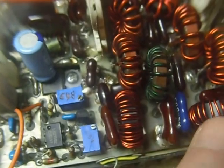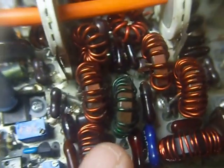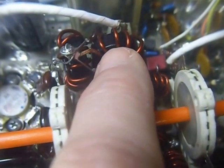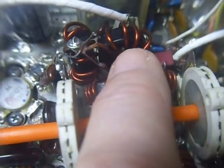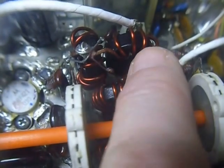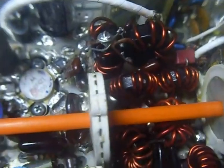I rewound these coils here — that's for 160 meters. I rewound these two coils down here — those are for 20 meters. And I rewound those two toroids there — those are for 10 meters. I used bigger cores on those, so they're a little bit larger, but they still fit in there.